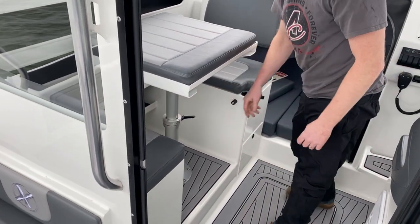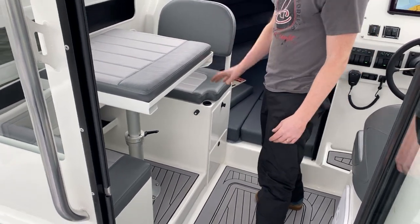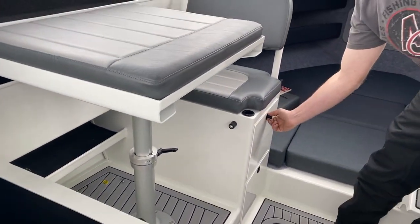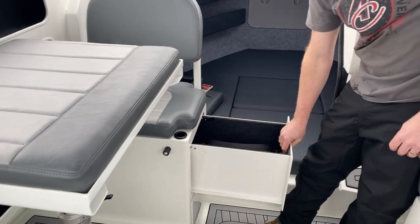You did that pretty quickly there! It's real easy to convert. What's also great about this dinette is we have plenty of storage on either side — nice full-length drawers with full-length slides.